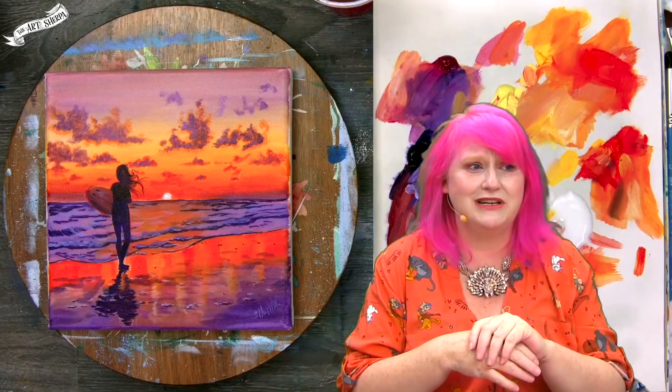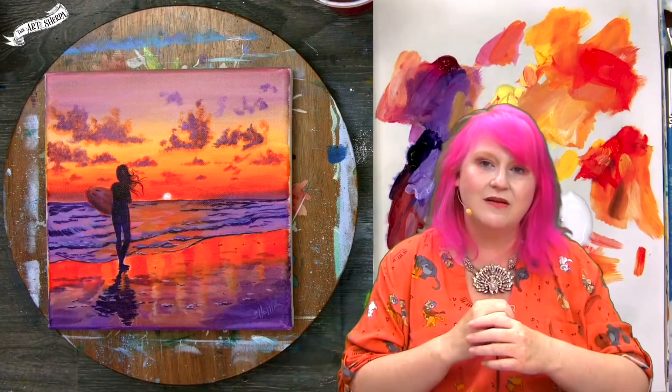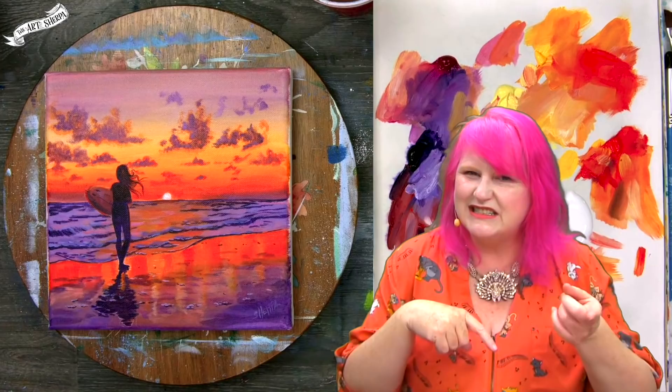So whether you're coming here because you want to paint this cute surfer girl at sundown, or if you're here following up yesterday's sunset and ready to take those purple and orange skills to the next level, you have come to the right place. Get those paints, get your brushes, come back and meet me right now. I'm going to show you how you can paint this.